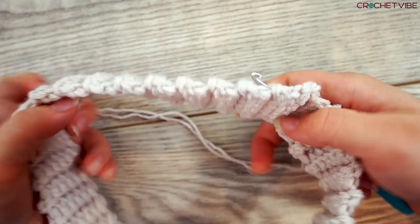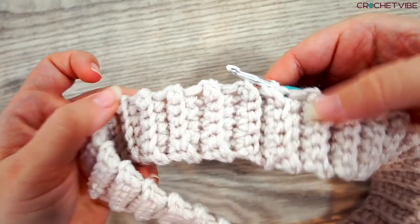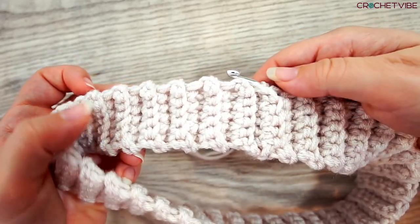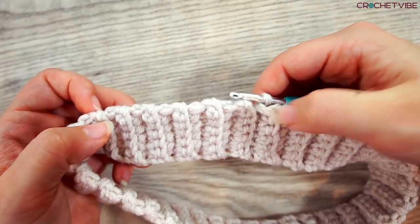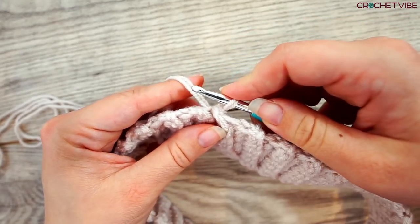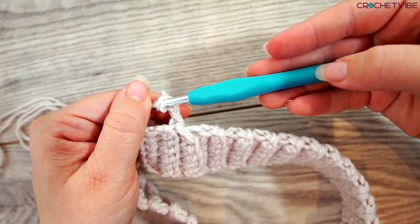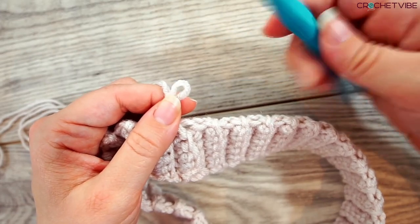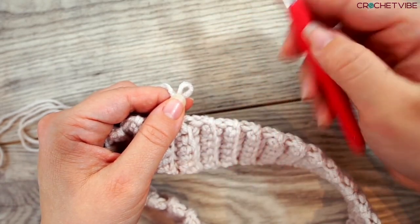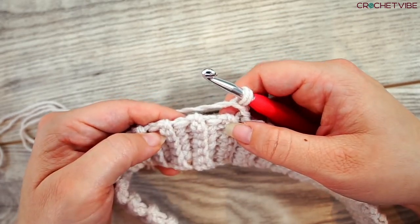It is most important that it is even at the bottom — this will even out if it isn't. So now you chain two: one, two. Now we switch needles — from the five millimeter you switch to your six millimeter. Go ahead and grab that one, insert the needle, and now we work a row of half double crochet.